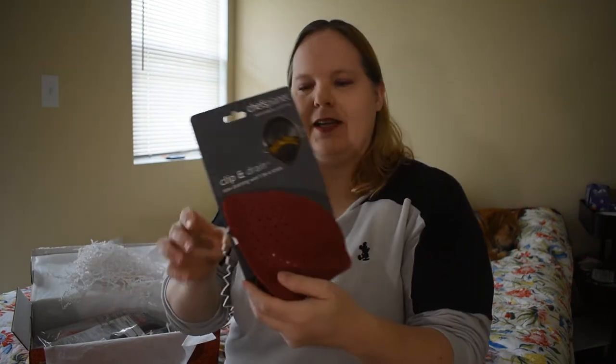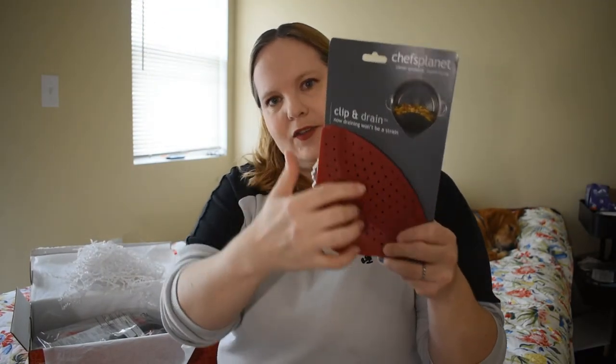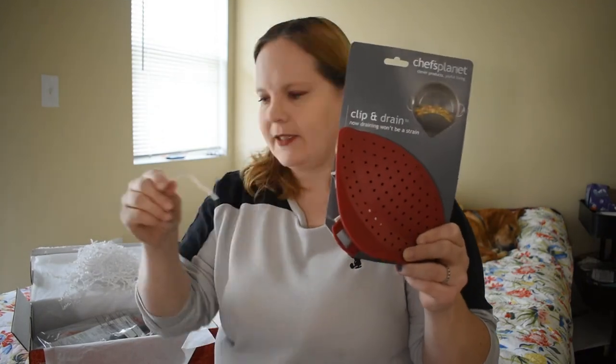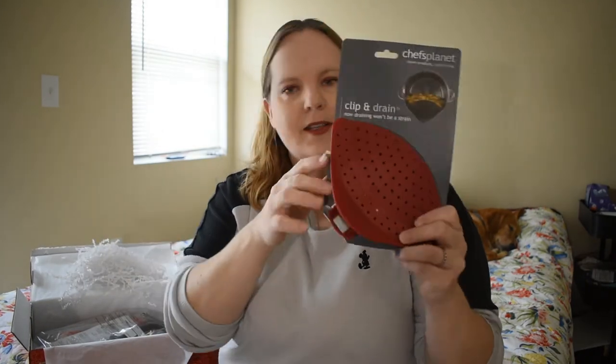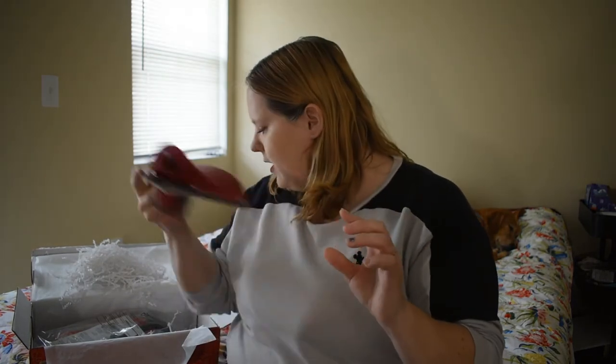Clip and drain — this is nice. You can just put it on the side of your pot and it will drain the water out without losing all whatever else is in there. That's pretty handy, something I'll definitely put to use.